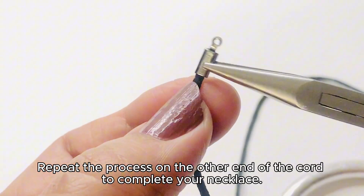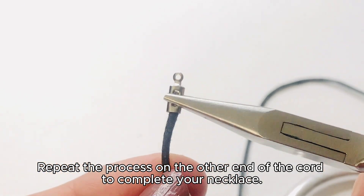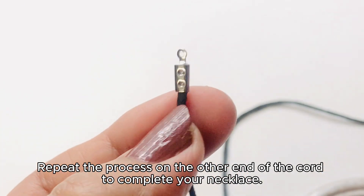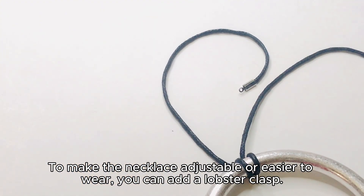Repeat the process on the other end of the cord to complete your necklace. To make the necklace adjustable or easier to wear, you can add a lobster clasp.